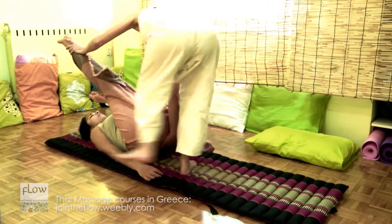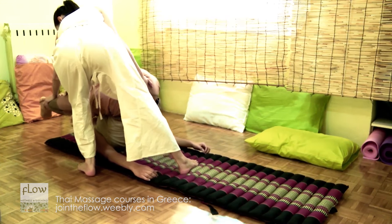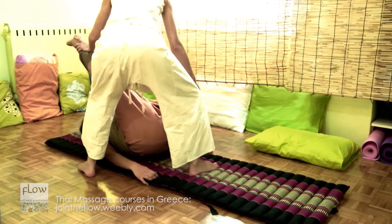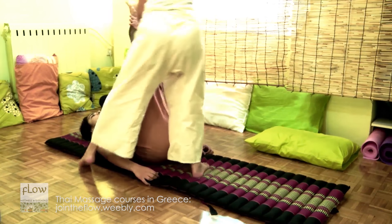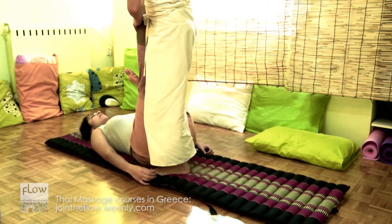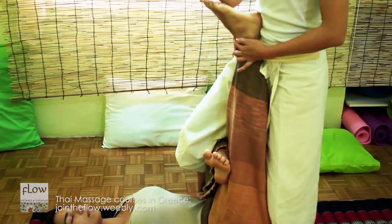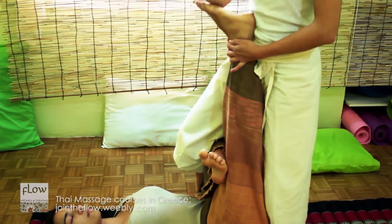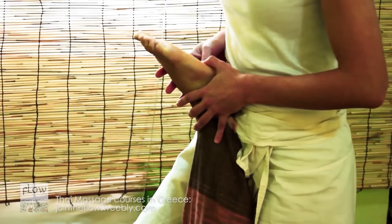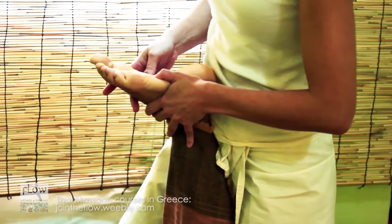Then, place your hand on the sacrum and push the receiver backwards. Then, bring your leg in front of the receiver's leg in order to stabilize this lock perfectly, and press gently her foot with your elbow. You can also press the six points on the feet. Refer to the feet section for these points.